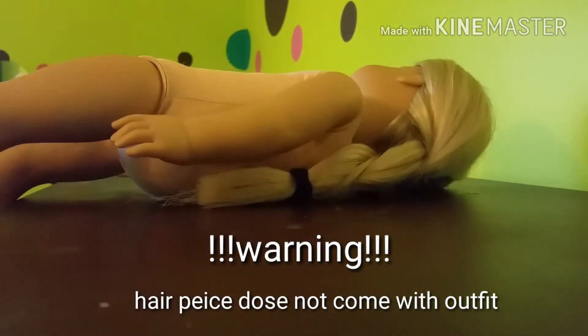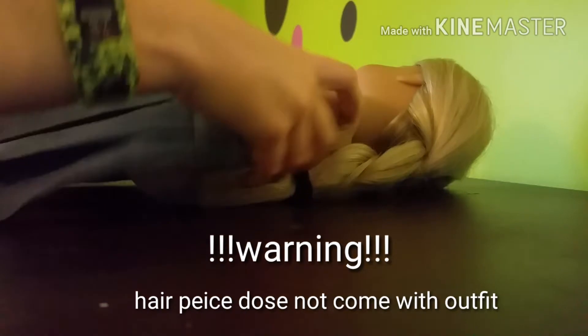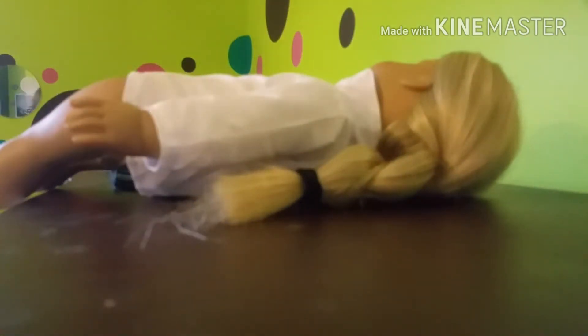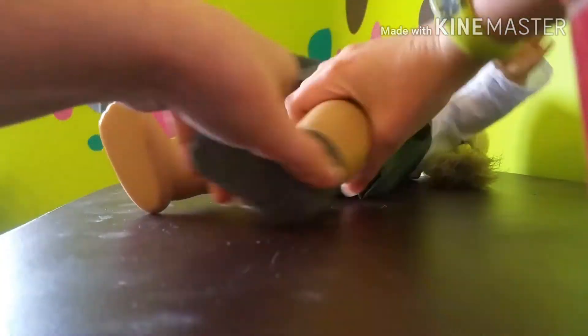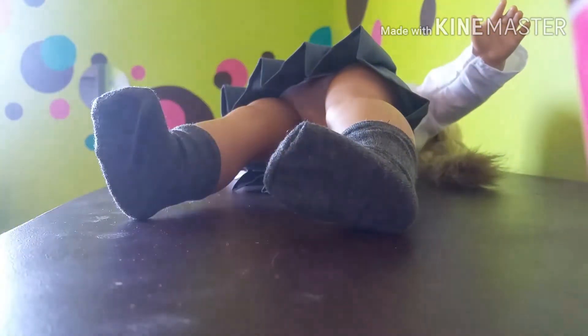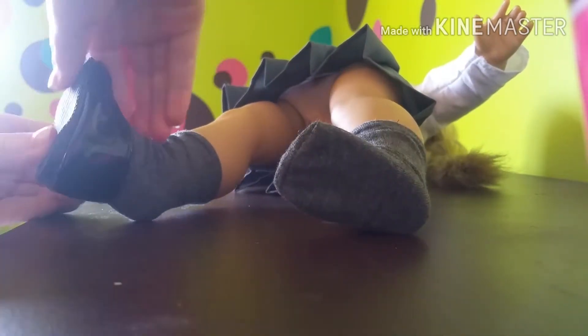So now it is time to dress the doll. I'm going to be doing Julie, like I said before, because of the hair piece. Her hair is in a braid and I am just going to get her dressed. You can also do the hair. So now it's been a little bit — have a look.